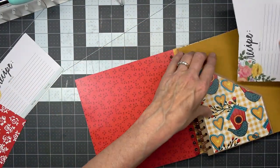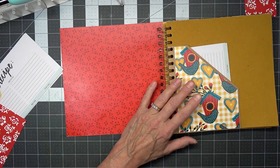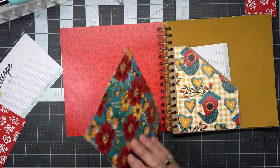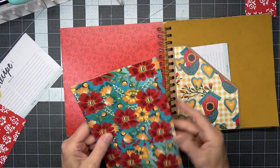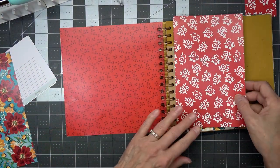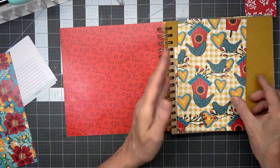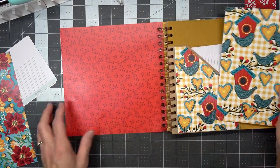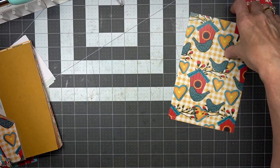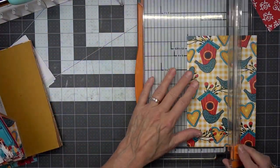Now if we want it to be a recipe book we can put recipe cards in it like this. If we don't want it to be a recipe book and we want it to be a journaling place, then we can make a journaling card out of this piece that sticks up. All kinds of things we could do with it. This would make a nice tag, wouldn't it? Let's quickly make a tag and see what it would look like in there.